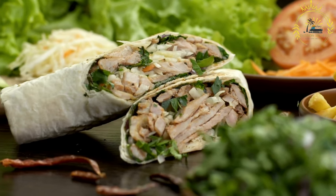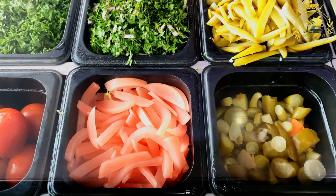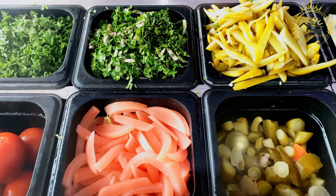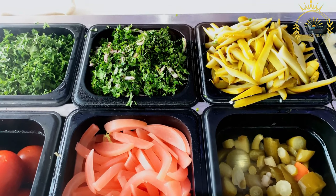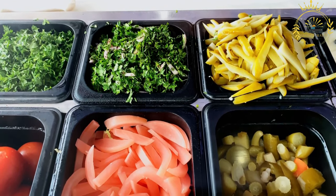It's made by stacking seasoned meat — typically chicken, beef, lamb, or a combination — on a vertical rotisserie. The meat is then slowly roasted and shaved off as it cooks, resulting in tender and flavorful slices. Shawarma is often served in pita bread or flatbread, along with various toppings and sauces.